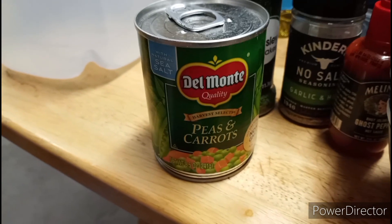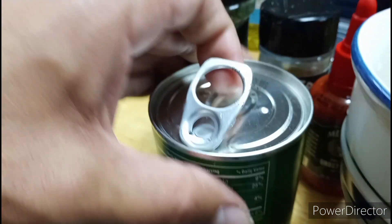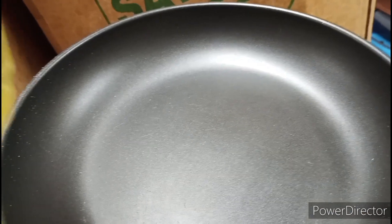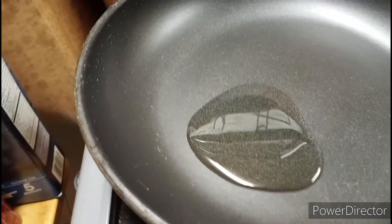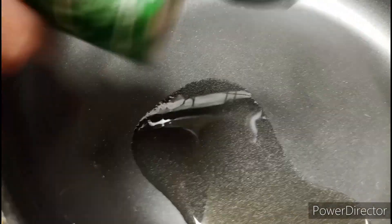I'm thinking about doing the vegetables first, so we're gonna open this can, drain the juice from it, put just a little bit of oil in the pan, and throw the vegetables in there.